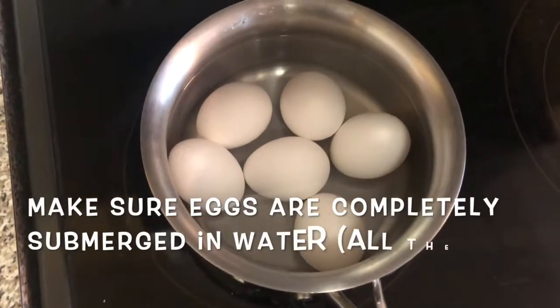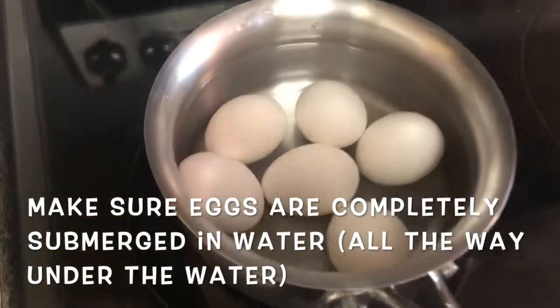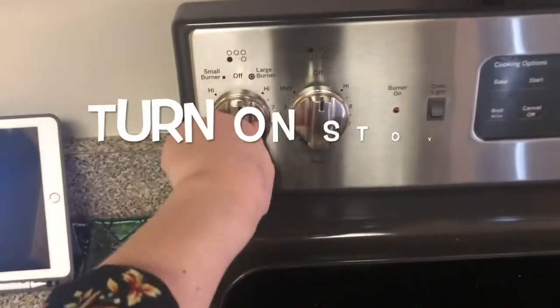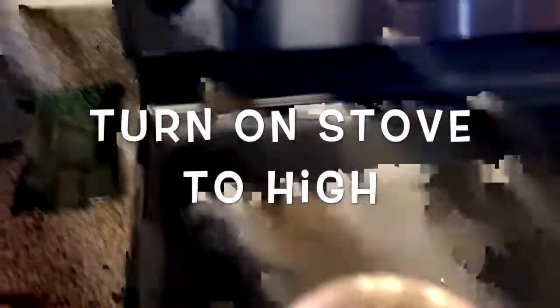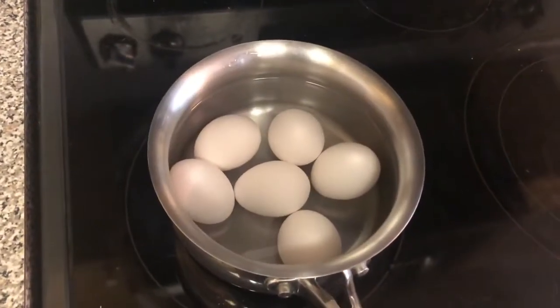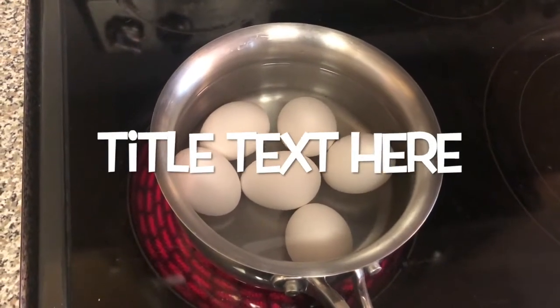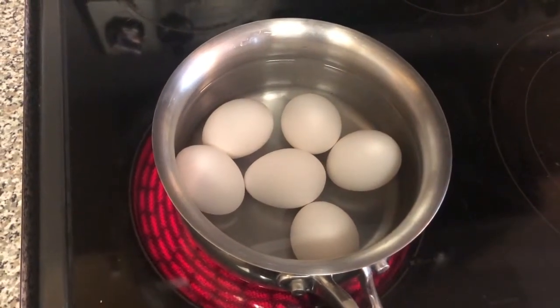You just want to make sure that the eggs are completely under the water. Now I'm gonna turn on my stove to high and sit and wait for them to start to boil. You'll know it's boiling when the water has bubbles coming up — it's gonna be very hot so stay safe.